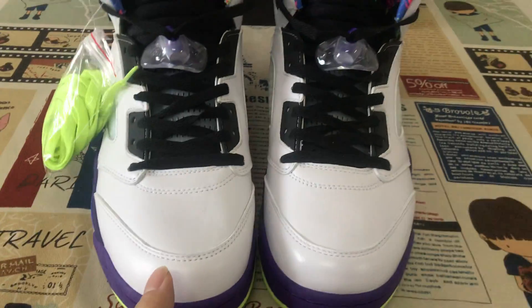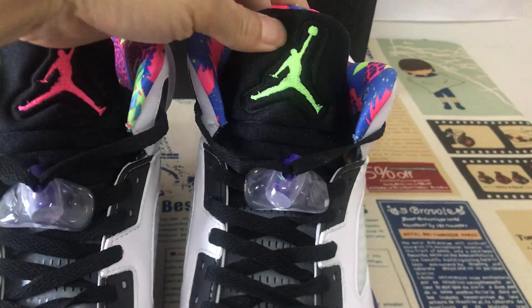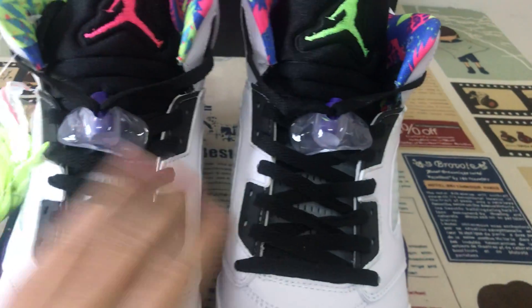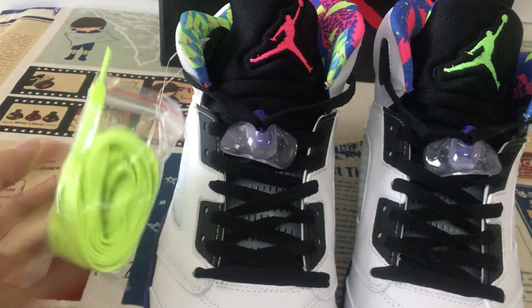That's the tongue with a different color. Black lace and extra green lace included.